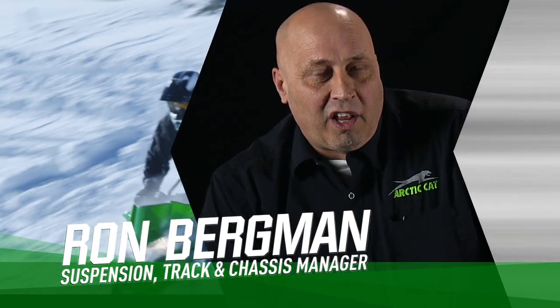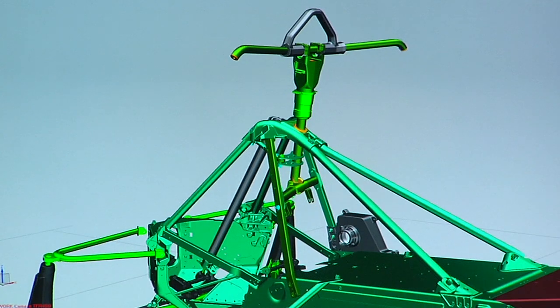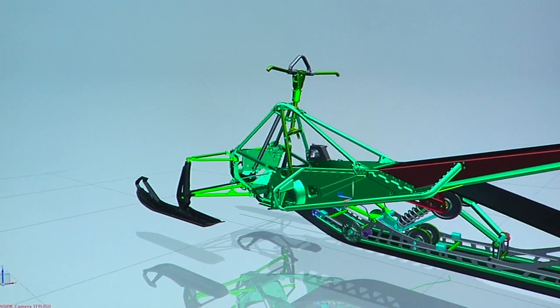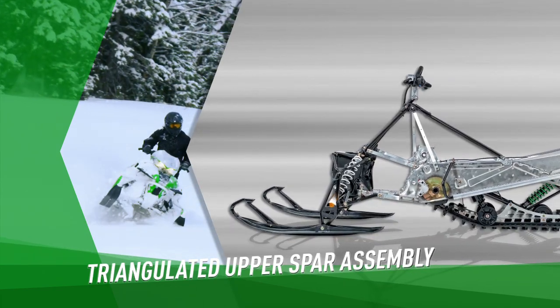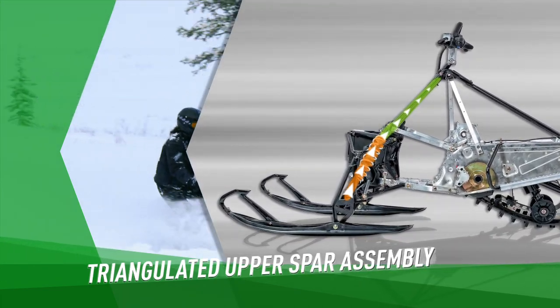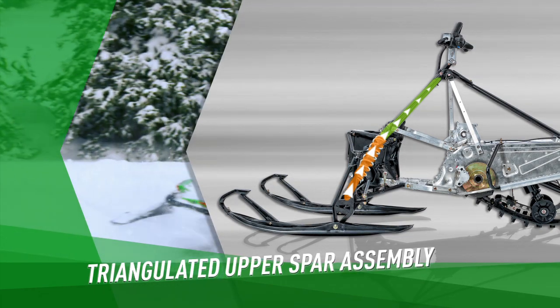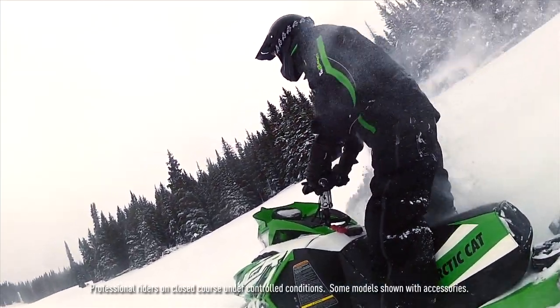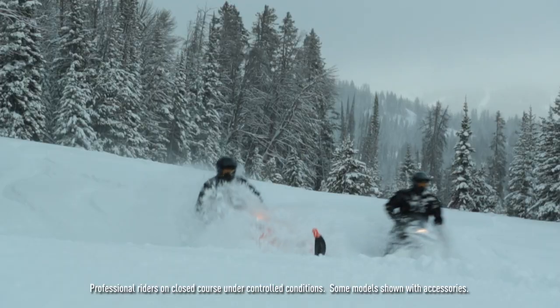I'd like to talk to you about our ProCline chassis. We run a triangular structure on the front end, which is obviously strong, being a triangle. Some of the other things that it does: it allows us to angle the shock absorbers back at the mass of the chassis, so all of that tied together creates a good strength and weight ratio.